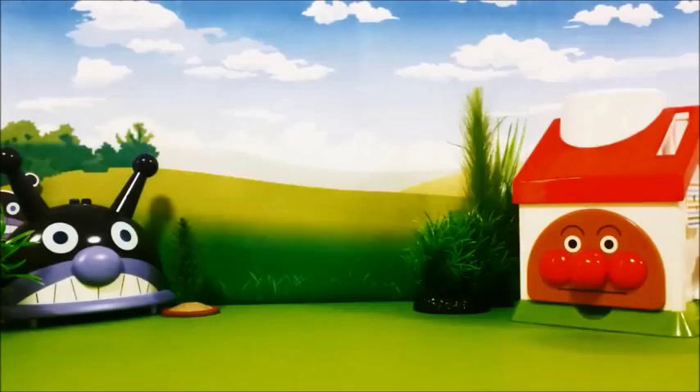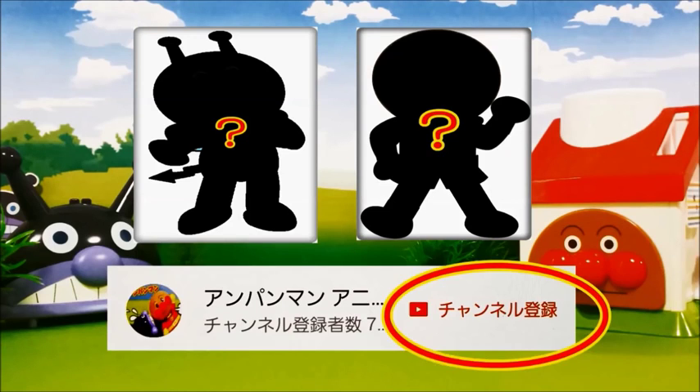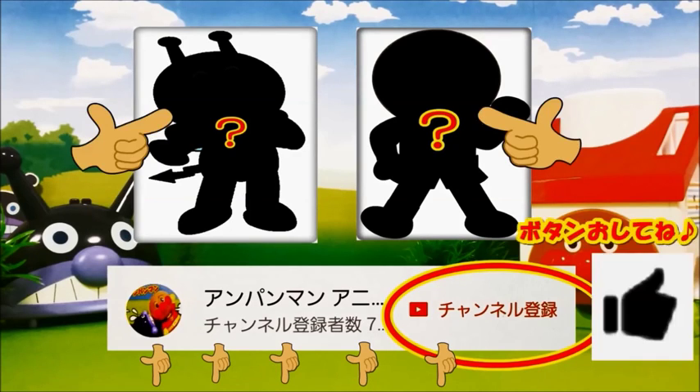動画は楽しかったかな？次の動画がすぐに見れるようにチャンネル登録しておいてね。また上のハテナのところに楽しい動画が隠れてるよ、探してみてね。スマートフォンやタブレットの方は下の説明欄からどうぞ。またグッド評価の方もお願いします。